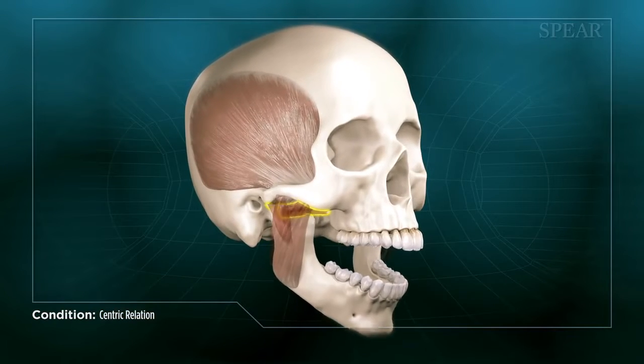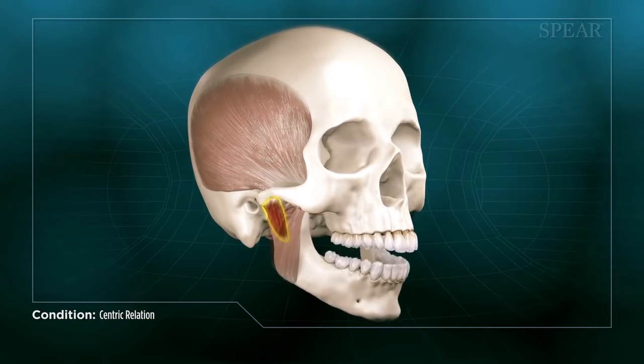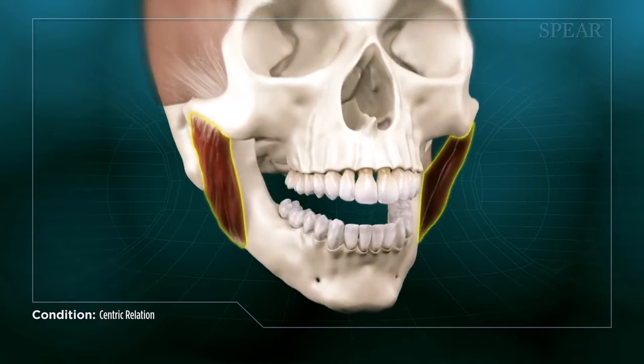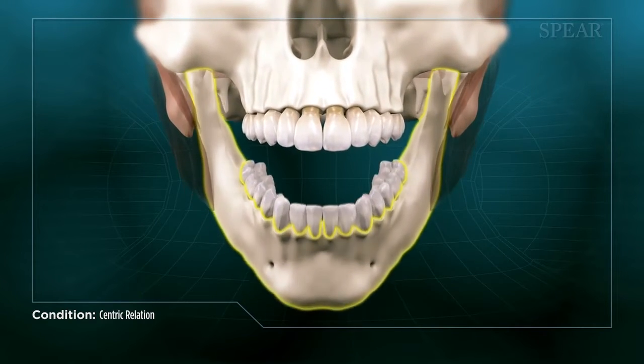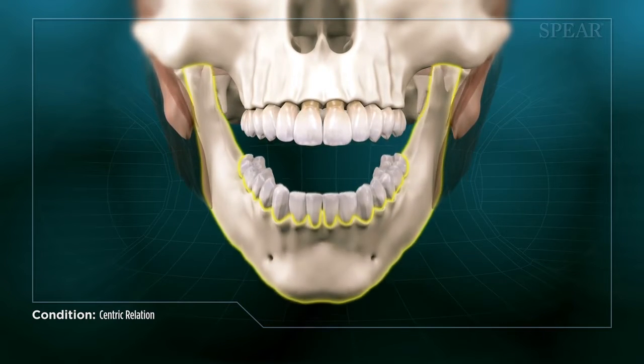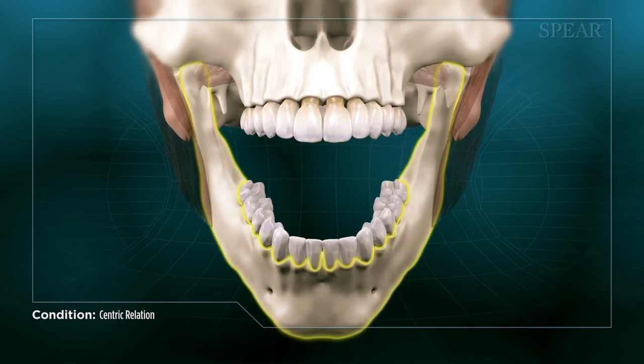Your chewing muscles can play a major role in allowing your joints to move symmetrically into the centric relation position. When your jaw is opening and closing, each side of the jaw should be moving in concert with the other, so that the jaw is moving along the center or midline of your face.